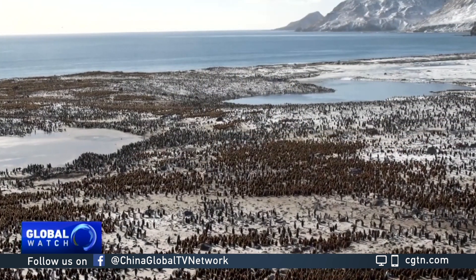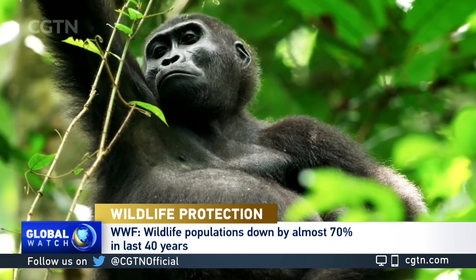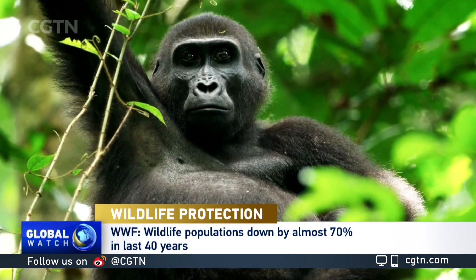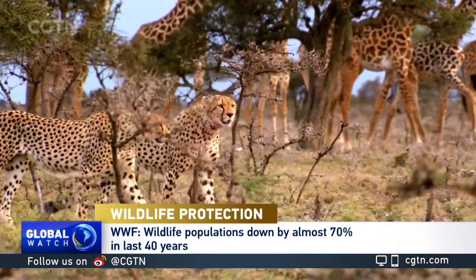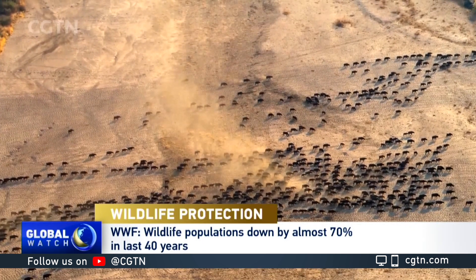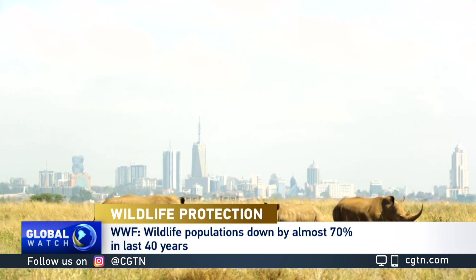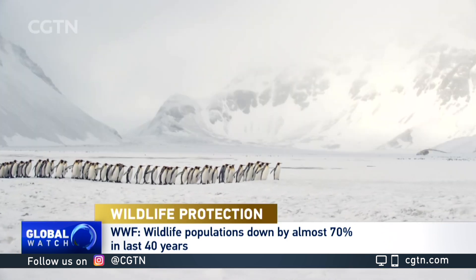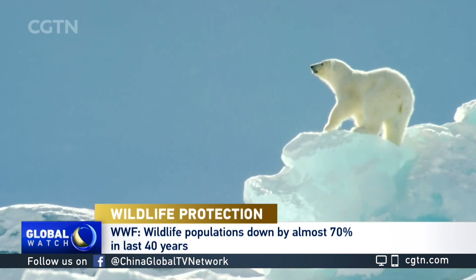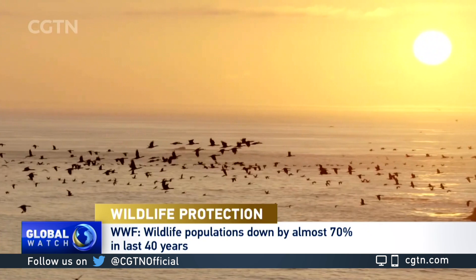The world's wildlife population is under threat. A new report by the World Wildlife Fund says human activity has wiped out two-thirds of the world's wildlife since 1970. Latin America and the Caribbean are the world's worst affected areas, which have seen an average drop of 94%. The report says humans' over-exploitation of wildlife, grassland conversion, and climate change are among the major drivers of this devastating decline.